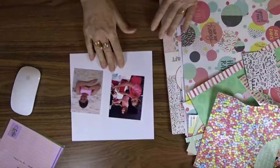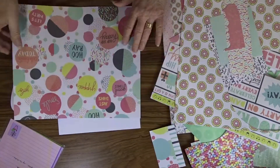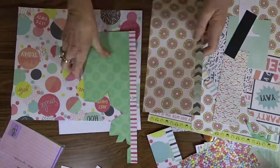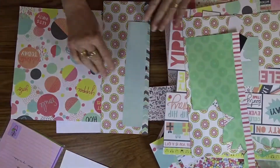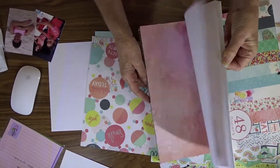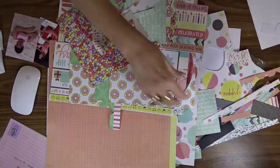I'm using the Kaiser Craft Party paper range — it's the same paper pad that I've been using throughout the whole album. I go ahead and select some papers from this range that I think I might use on my layout.